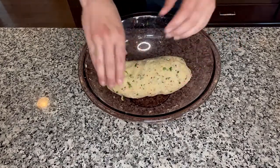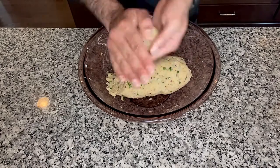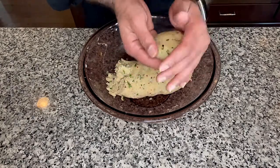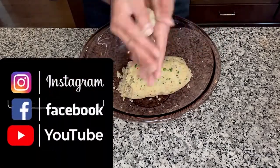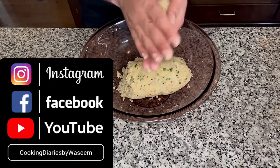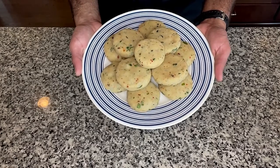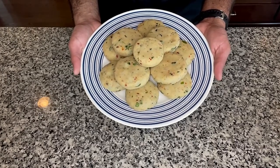Next, grease your palms with a little bit of oil. Take some of this dough, press it in between your palms and roll it into a patty like this. I'm going to repeat and make patties with the rest of the dough. There we have it guys — all of our Aloo Tikkis, that is the potato patties, are rolled and ready to get fried.